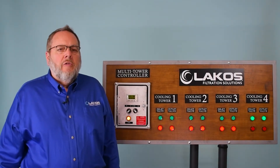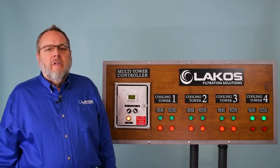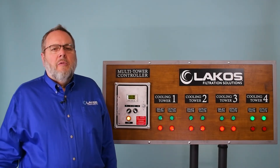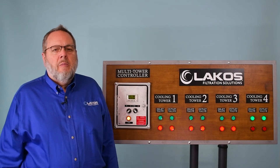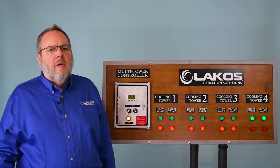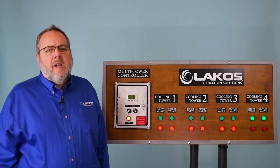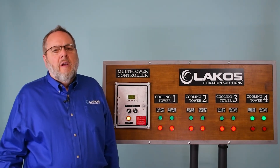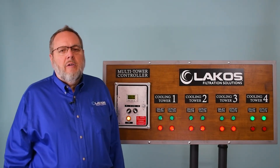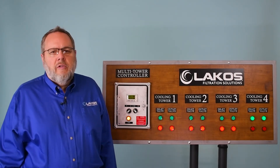The multi-tower switching kit is a great aftermarket installation option. It can be installed very easily in an existing layout with existing towers, making it simple to bring a LACOS unit into an aftermarket application. One thing to consider is that you need a separate power source. The multi-tower switching kit can be located next to the LACOS system, but it doesn't necessarily have to be — it can be located closer to the towers, depending on where your power feed is.